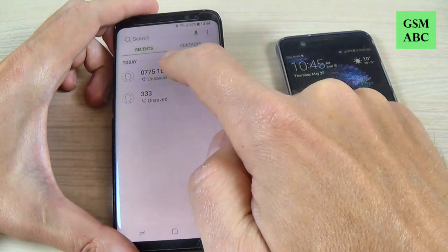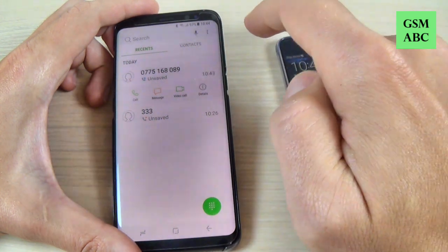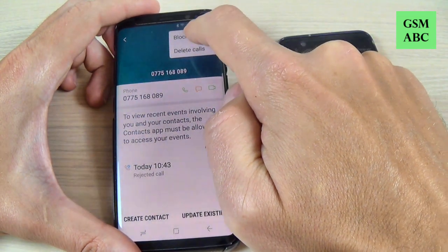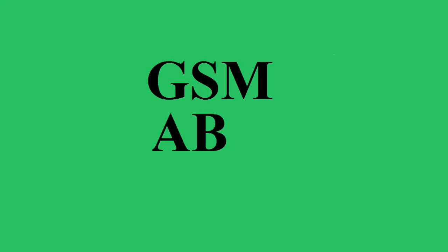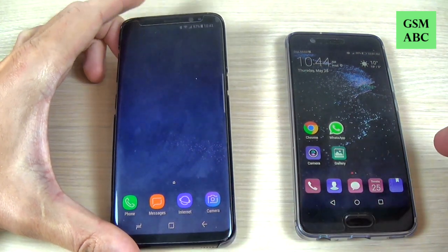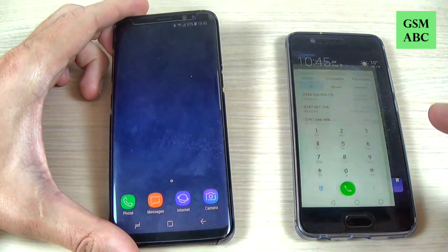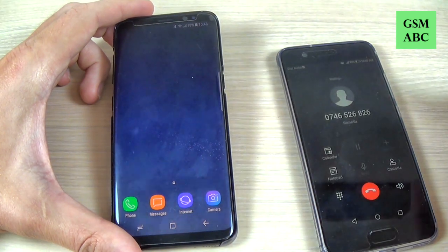Hi guys and welcome back on GSM ABC YouTube channel. In this tutorial I will show you how to block an unwanted call on Samsung Galaxy S8 and S8 Plus, so let's do it. Here I have two phones — this is Samsung Galaxy S8 and this is Huawei P10 — and I will make a call from Huawei on Samsung to see how to block a number.